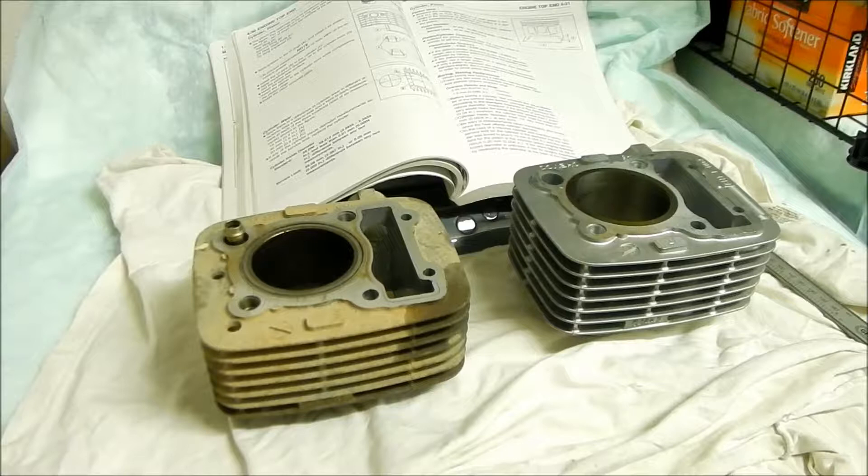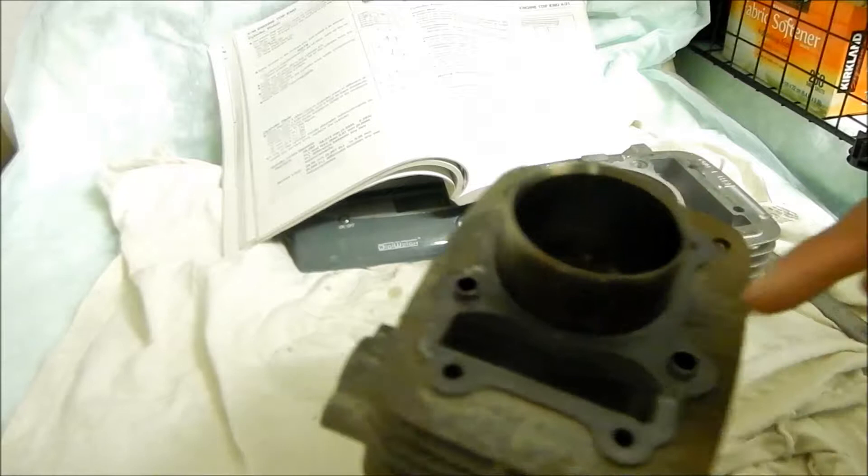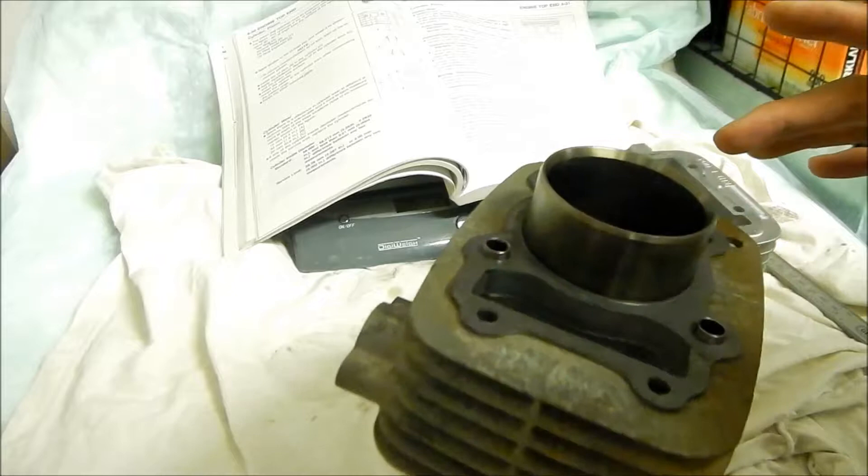I just did a comparison video, so I'll probably link that at the end of this video if you guys want to check it out — it's pretty much the same thing. The dowels we need to move to the new one, and we need to take the oil pipe out of this one and put it on the new one. We've also got a different gasket.